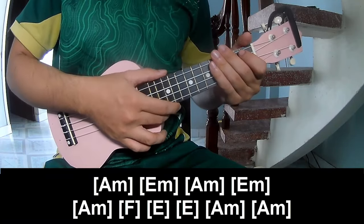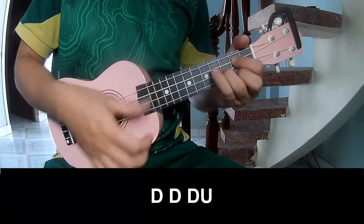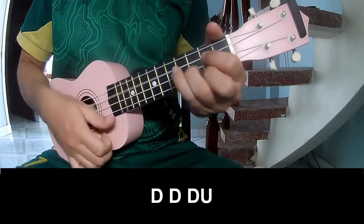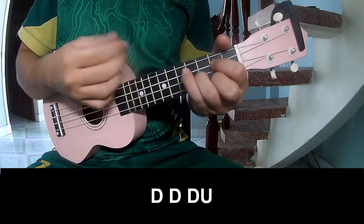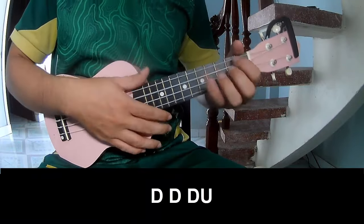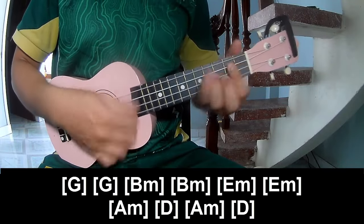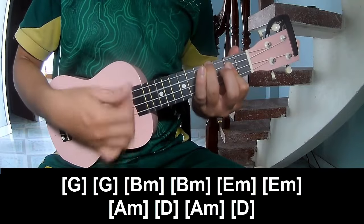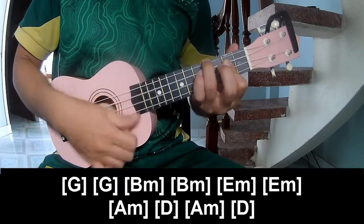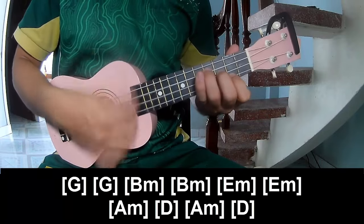And the hit system is the same way for the chords. We'll play G, G, Dm, Dm, Em, Em, Am.